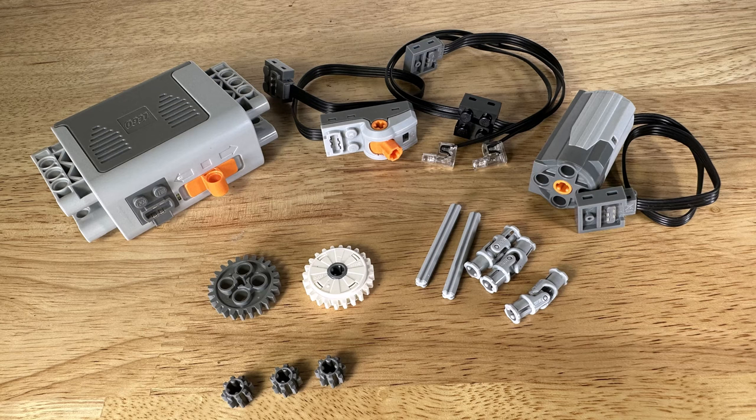The kit also includes LEGO Technic pieces. These are axles, gears, and universal joints.